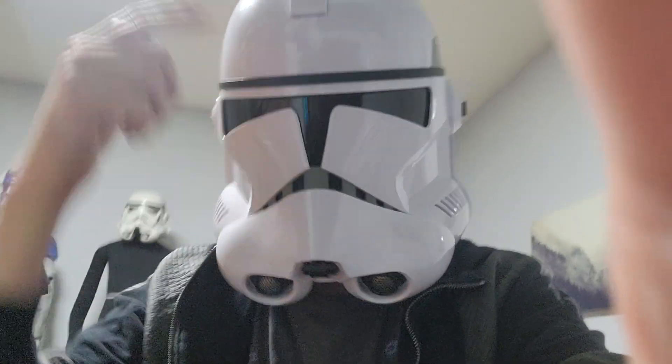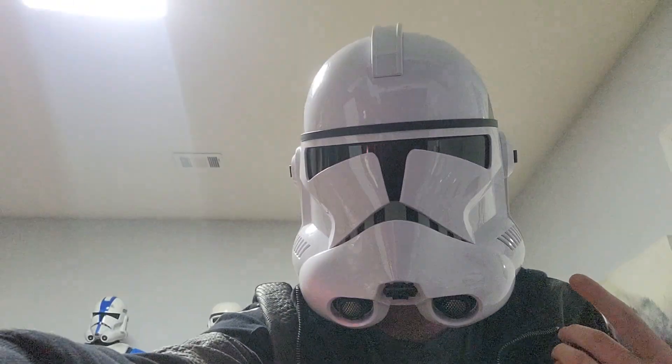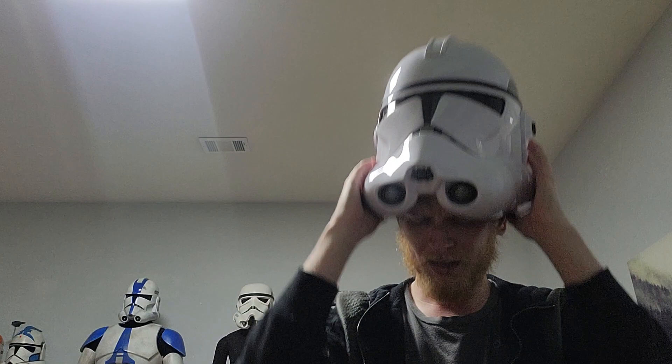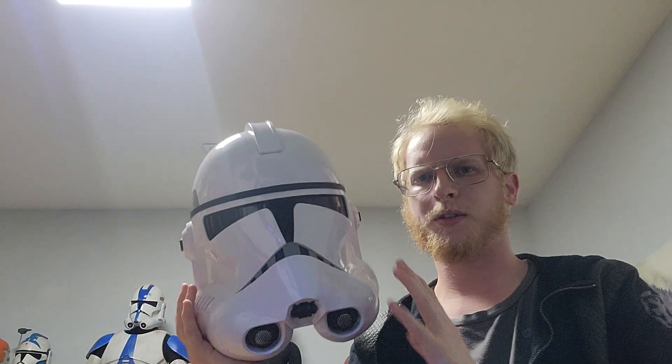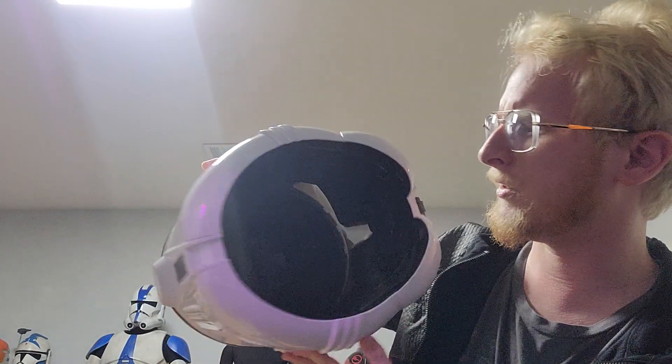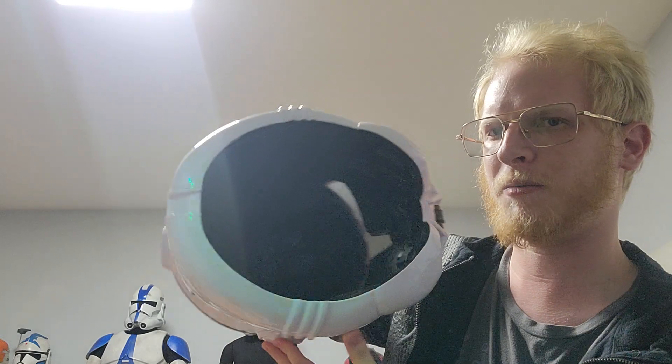Alright, it's a good fit. It does have an adjustable head strap as these things usually do. I know I shouldn't be talking with this thing on — you probably can't hear me that well. So I'm going to take this off and go ahead and wrap up the video. It does have a strapping system so it's a little bit adjustable.